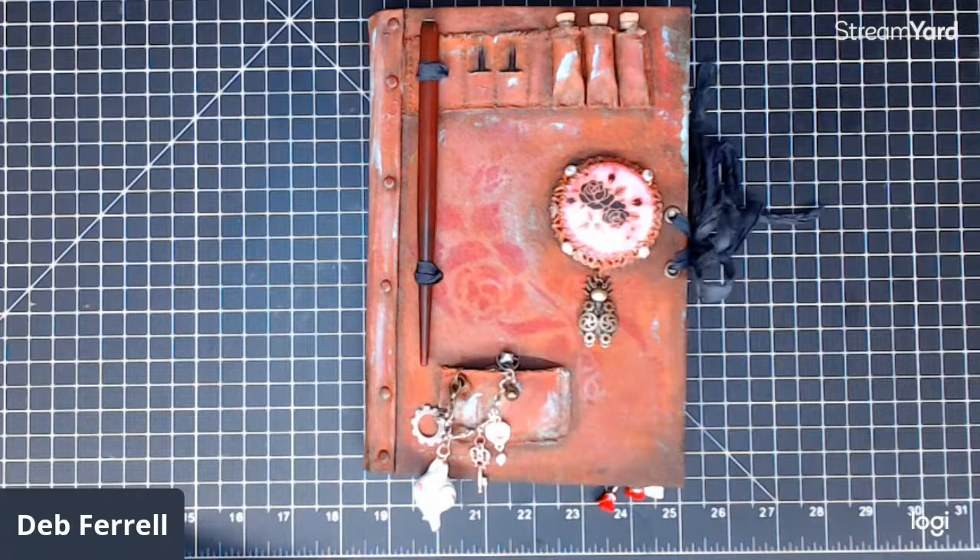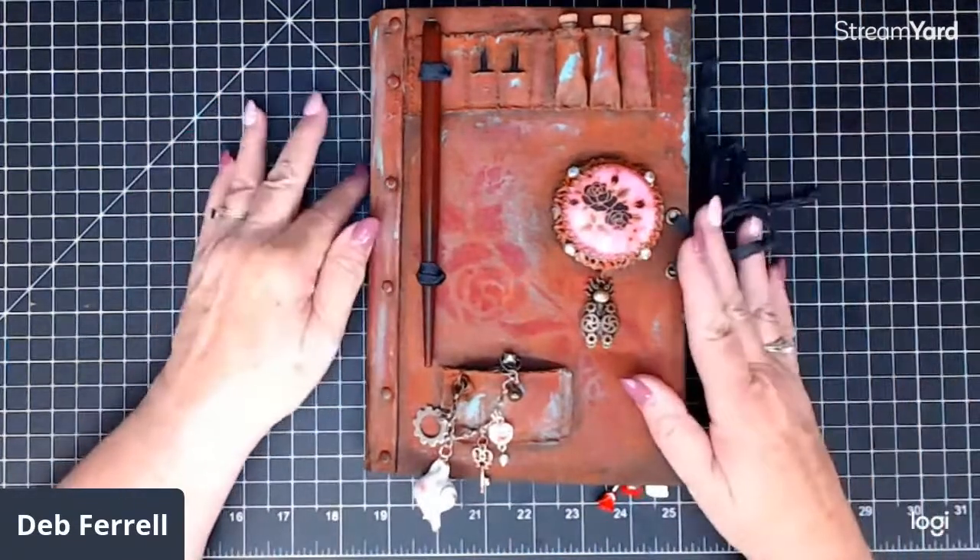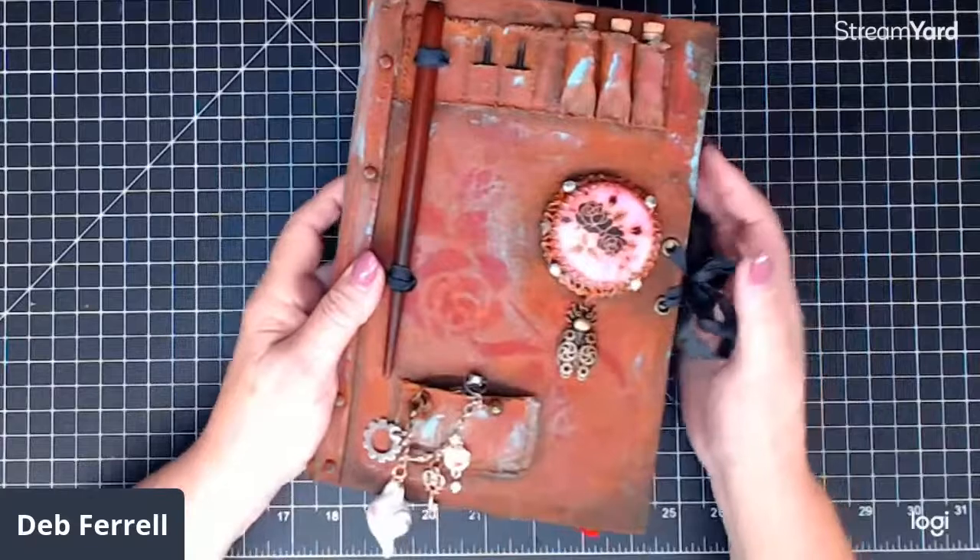Hi everyone. This is Debbie at Color Color Everywhere. Today I wanted to do a final flip through of some steampunk journals that I recently finished before I send them off to be sold. I have two — one is titled The Lady and the other one is The Gentleman. They're both hard backs, and I'm just going to go ahead and start the flip through.